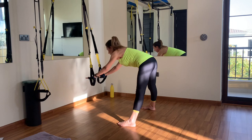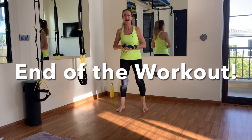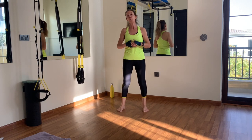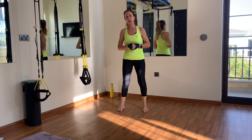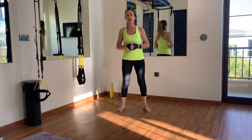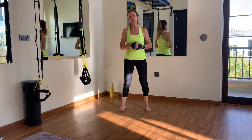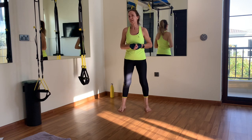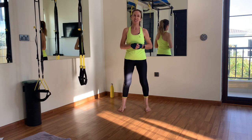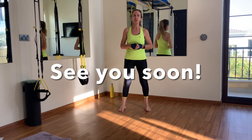Congratulations on this core workout! If you want to do more core workouts like this one, there are loads on my website and on YouTube. I've done a core challenge two years in a row — January 2021 and January 2022 — a whole month of core work, three times a week. If this wasn't enough for you, there's a lot more to find on my channel. Thank you very much for being here and working with me — hope to see you very soon.